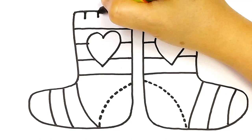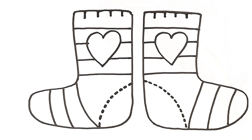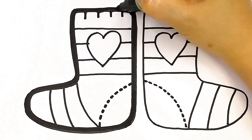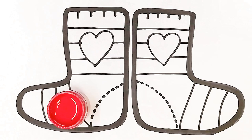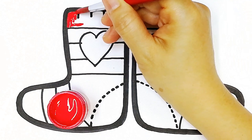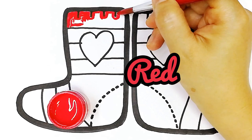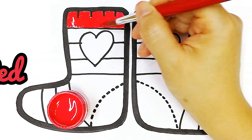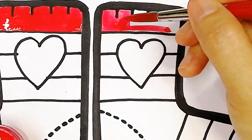I'm going to show you how to draw a pair of rainbow socks. Last one — the top one, the bottom one.